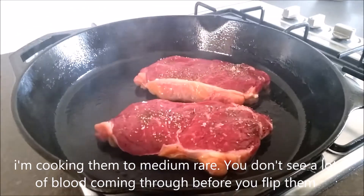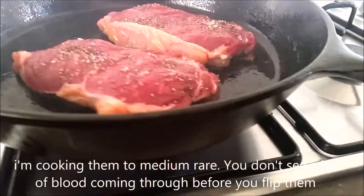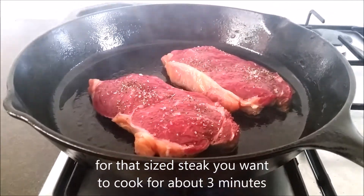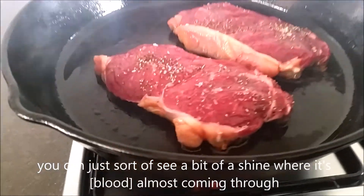Those steaks have been cooking for about three minutes. I'm cooking them to medium rare, so you don't see a lot of blood coming through before you flip them. For that size steak you're in about three minutes, and you can just see a bit of a shine where it's almost coming through — so you flip them over.